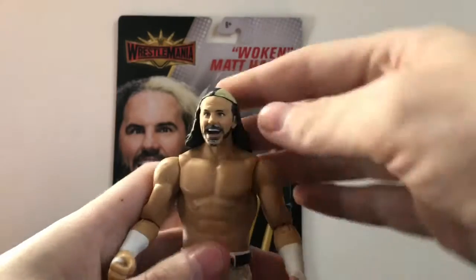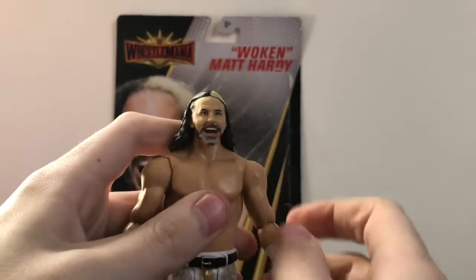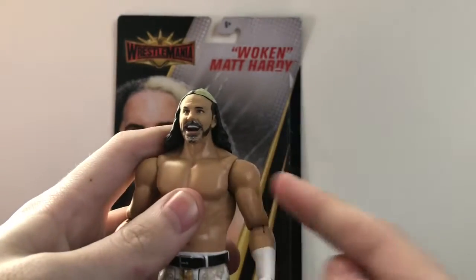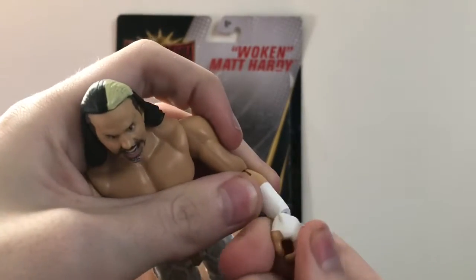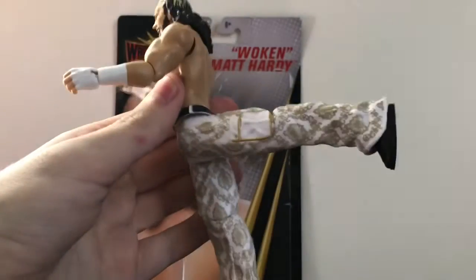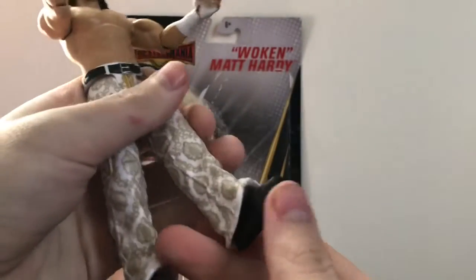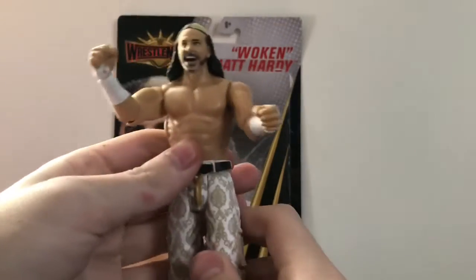Articulation is pretty much standard for a basic figure. The head can rotate 360 degrees but his hair gets in the way, so be careful not to damage the joint. It can look down a little and kind of look up. Arms rotate 360 and go in and out; no bicep joint because it's a basic. You can bend and rotate the elbow and the wrist hinge. He has waist articulation, going forward and back. Knees can bend and there's no ankle joint, but they do swivel slightly with a kind of ankle pivot.